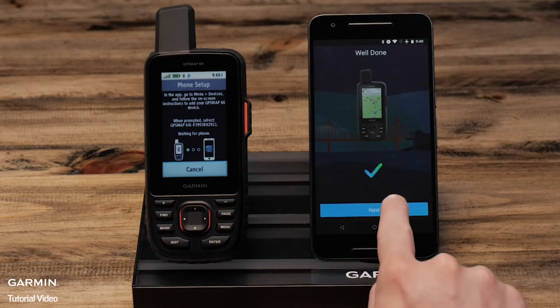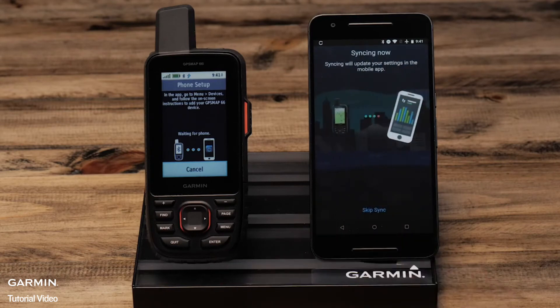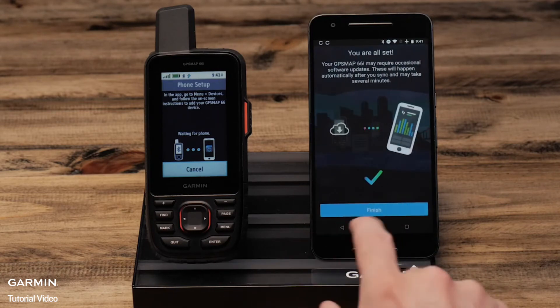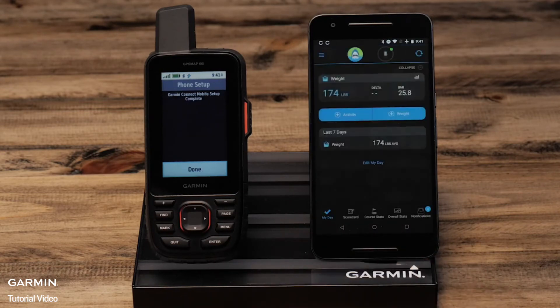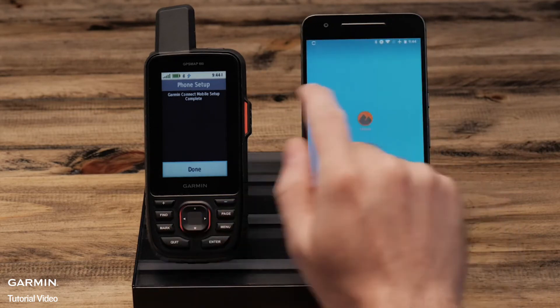Select next, then select sync now. Once it is done, select finish. Once you see the home screen of Garmin Connect mobile, close the app and open the Explorer app again.